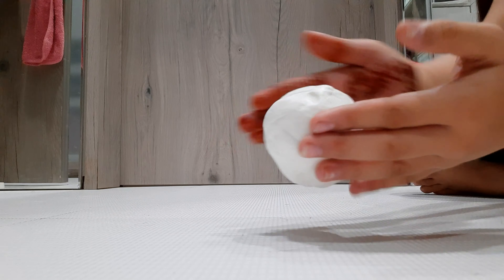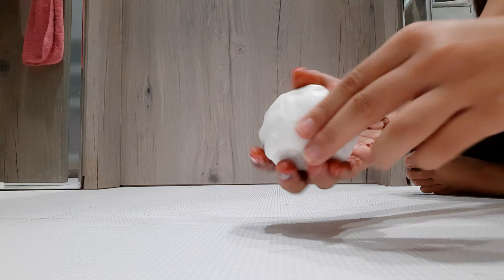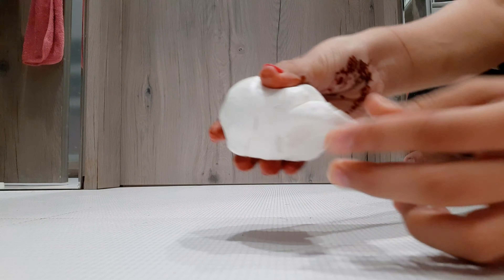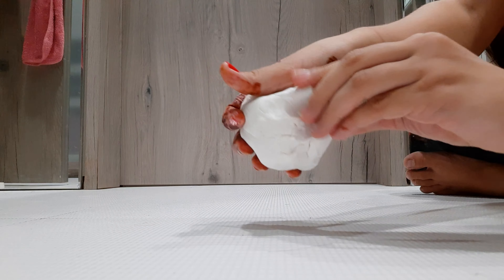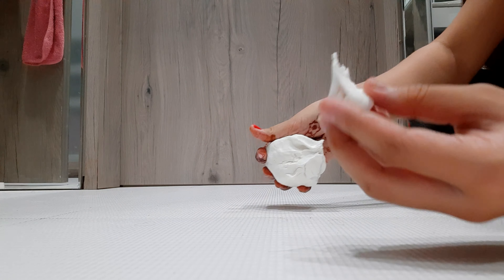It is ready! Now it is very important to check whether your clay has the right consistency. When you pull it, it should form a teardrop shape like this.